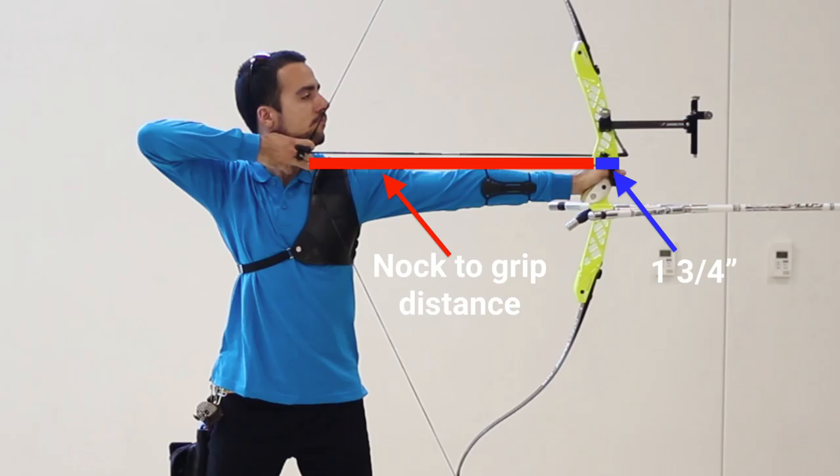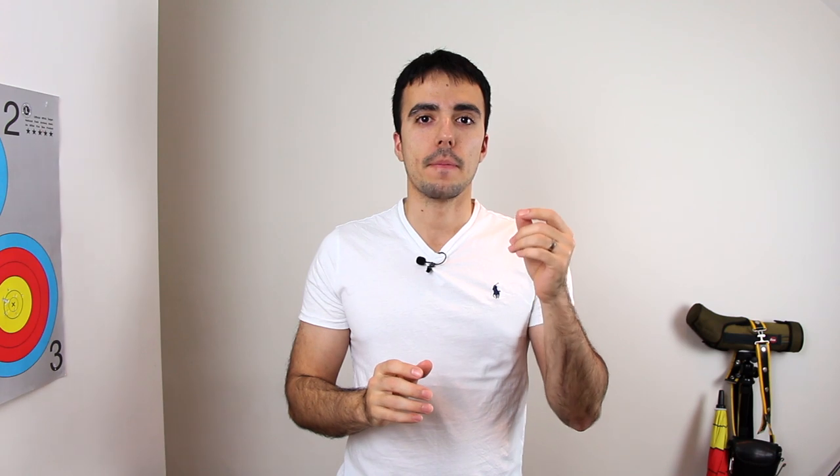You've probably heard the common metric for measuring draw length — between the knock of the arrow and the pivot point of the grip, then adding one and three quarter inches to that length. That's the official definition of draw length, seen in many manuals, but it's not a very important measurement other than for choosing what size of bow you're going to shoot.